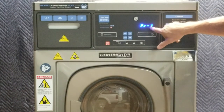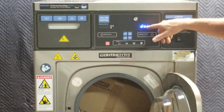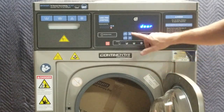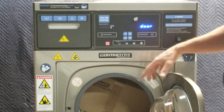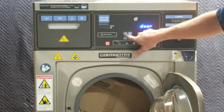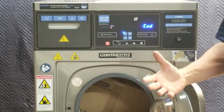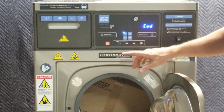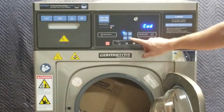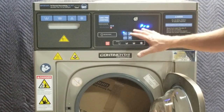We notice it says PR1, telling us that program one has been selected. We're going to open the door — when I open the door it says 'door' on the screen. In order to program it, the door must be open. I'm going to use the program buttons to do the programming. I'll press and hold the top left button until I see 'COD,' which means code, then enter the code: top left, top right, lower left, lower right — twice. So: one, two, three, four, five, six, seven, eight — and now I'm in.